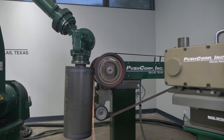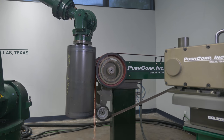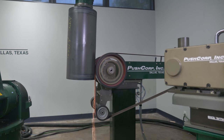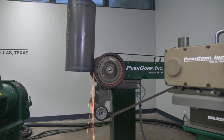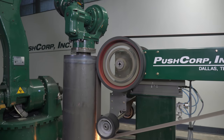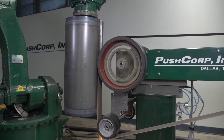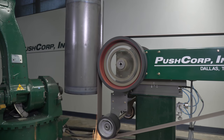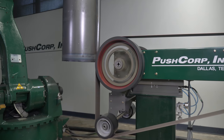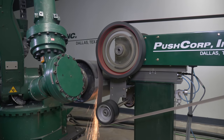Moving over to the SPS81, we use the contact wheel to grind the weld flush to the parent material. Lastly, we use the slack belt to blend it all together.